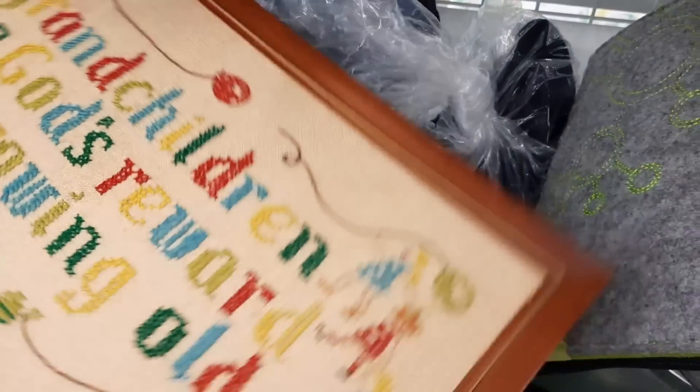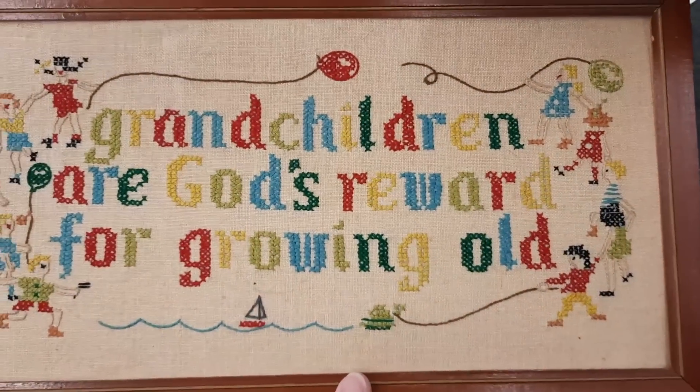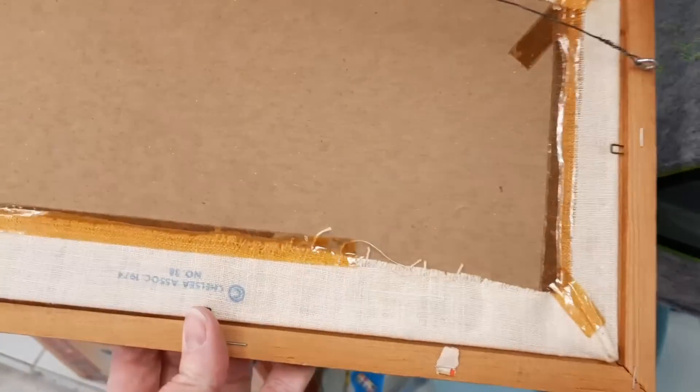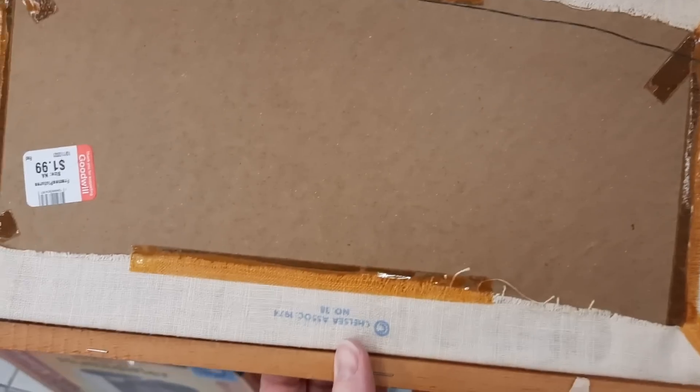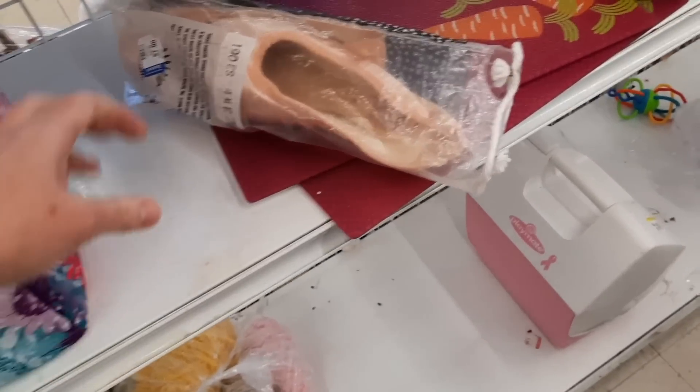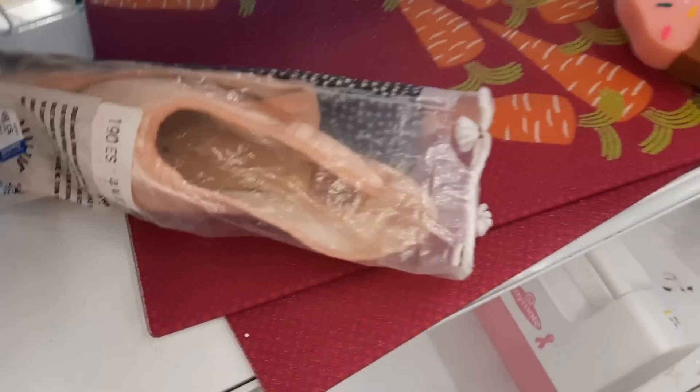I found one of these one time with Jocelyn at the Oxford Goodwill, and this one is from 1974 and it is in a frame. It's dated 1974 and does show some age, but a lot of people commented on this piece when I found it last time, so that is why I picked it up the second time.